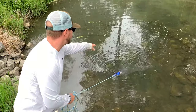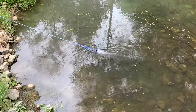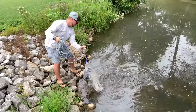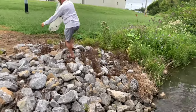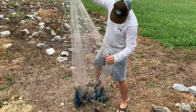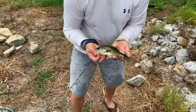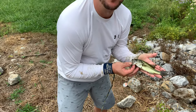I've got my cast net hung up on a rock and there's a bass in there right now. Here we go — all right, we got him! Success! This is what we've come here for — these beautiful largemouth bass. I don't know why they call them largemouth...